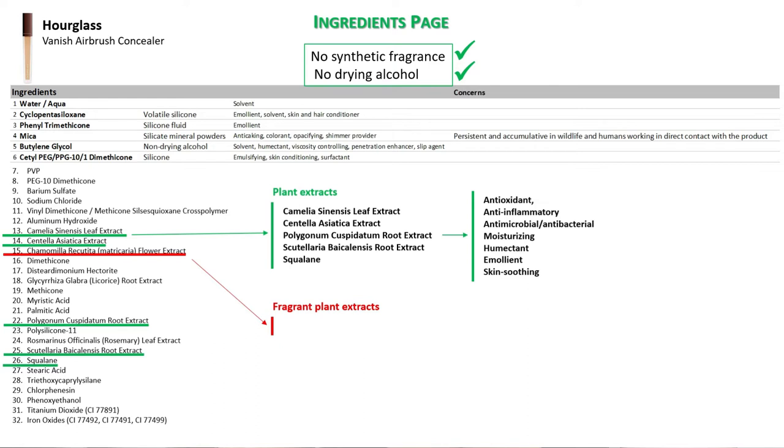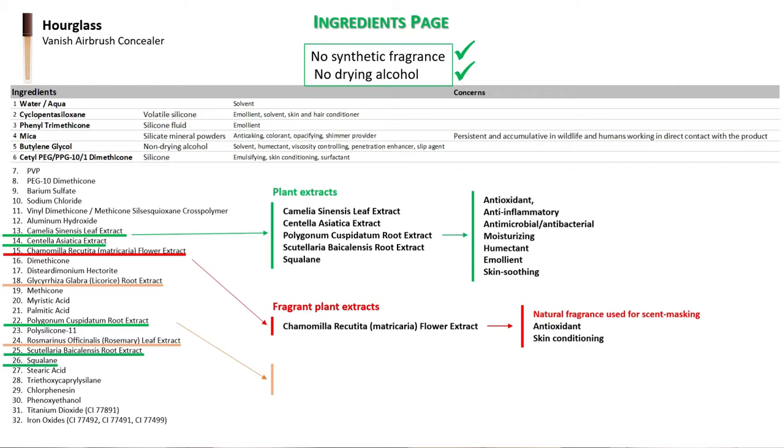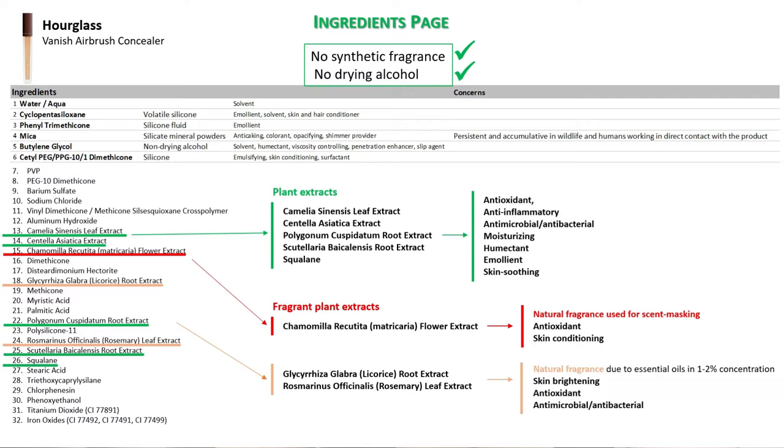It also has fragrant plant extracts, which I was not expecting because I did not notice any fragrant smell at all. Of the three present, the one with the highest concentration is the extract of chamomile flowers, which is one of my favorite teas — but it's also used in cosmetics to mask other scents. I'm going to show you now the footage of the wear test.